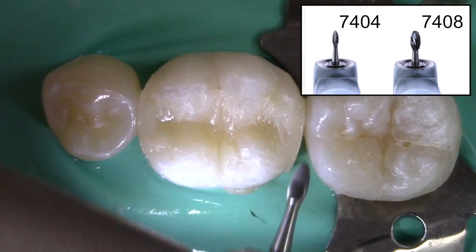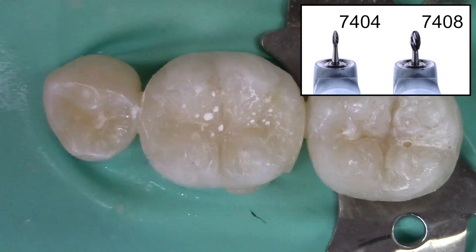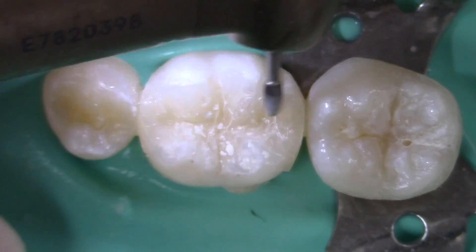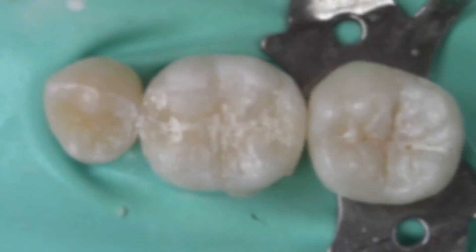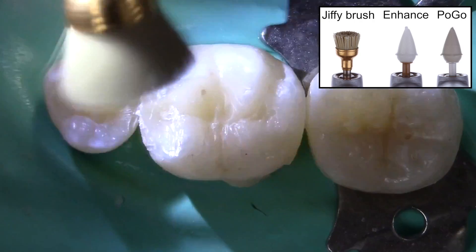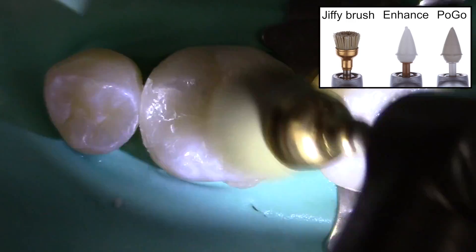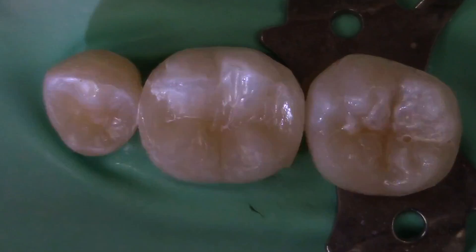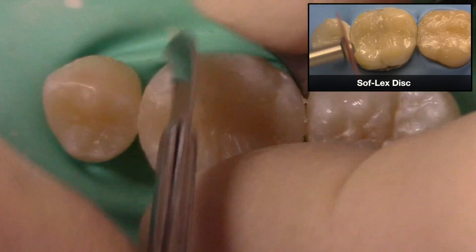The occlusal surface of the restoration is then finished with an egg-shaped red stripe finishing carbide. After adjusting the patient's occlusion, the restoration is polished with a Jiffy brush or an Enhance Pogo finishing point. The interproximal flash can then be removed with a number 15 blade or a Sof-Lex finishing disc.